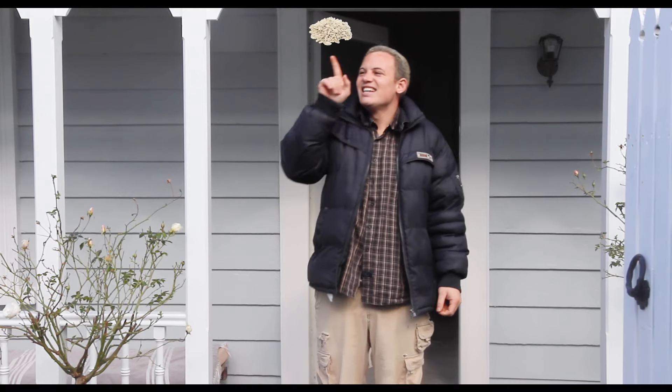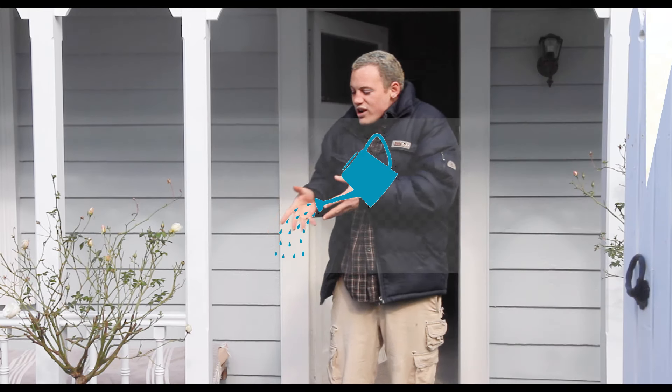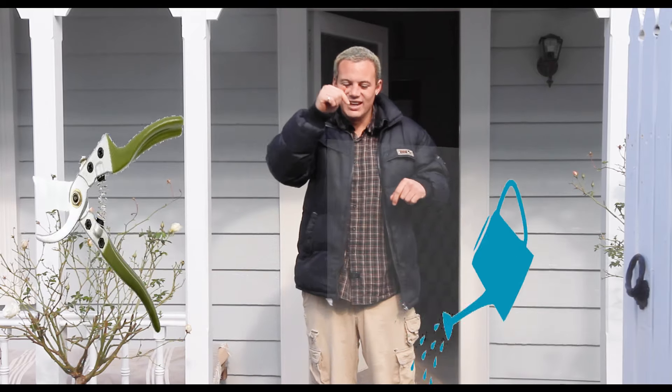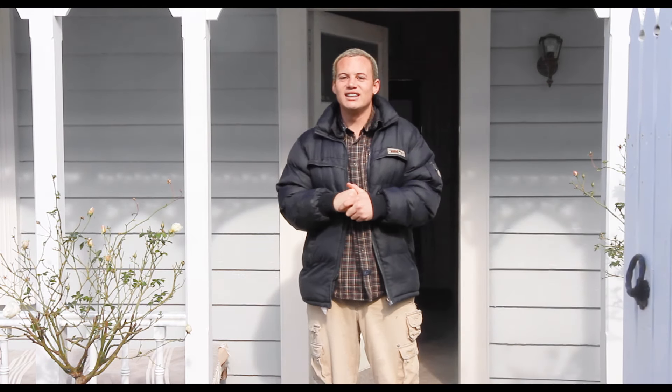We're going to be focusing on seeds, sunlight, watering, pruning, and fertilizer. So those are the main things we're going to be covering in this season.